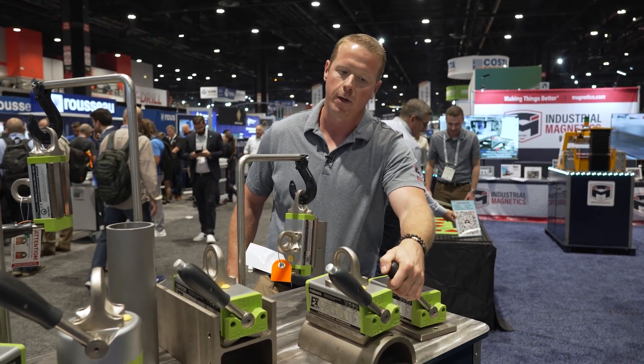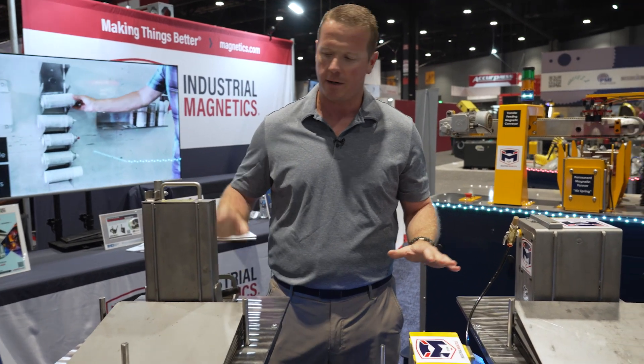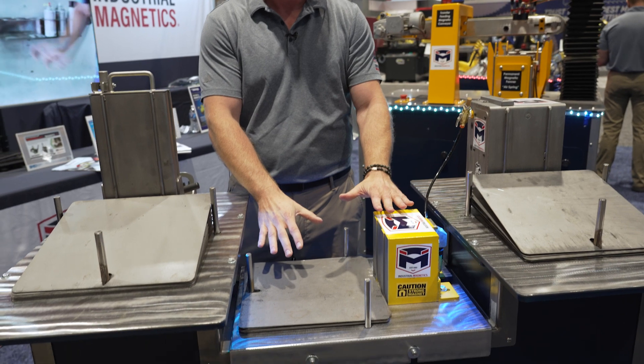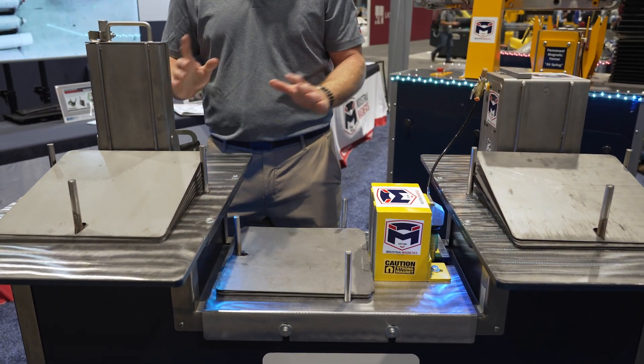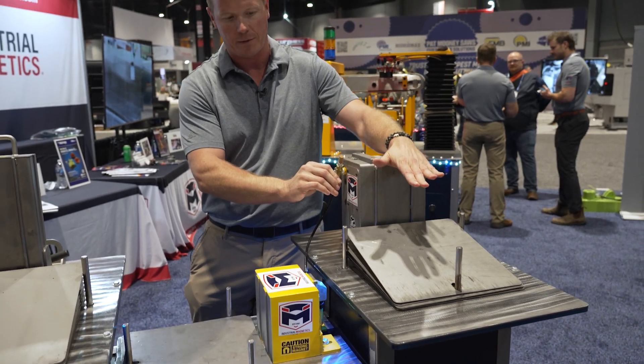Makes it much easier for the operators and much more ergonomic. These are our magnetic sheet fanners. A few different options here. This is a permanent magnet and this is an electromagnetic fanner. Each one has their uses. One is pneumatically operated — you can move the magnets in and out to fan the sheets.